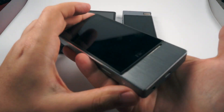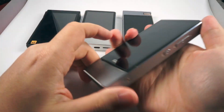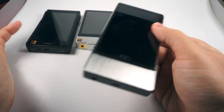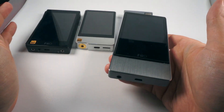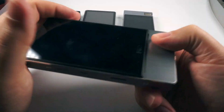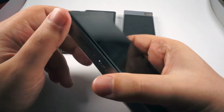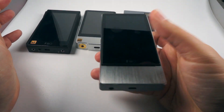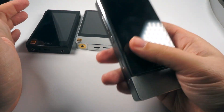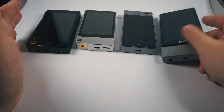If you're okay with using a pretty big player — as you can see it's really bulky — and you care mainly about sound quality, I really suggest you consider the X7 first generation if you can get it at the price it's sold on Amazon and invest another $100 into an amplification module. It's probably the most mature sound of all three, with pretty solid firmware, so sonically it's the best option here.